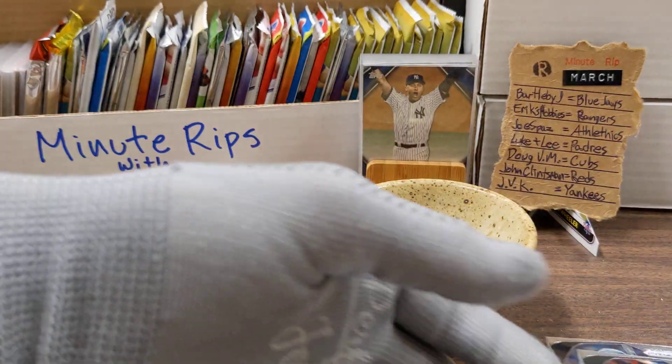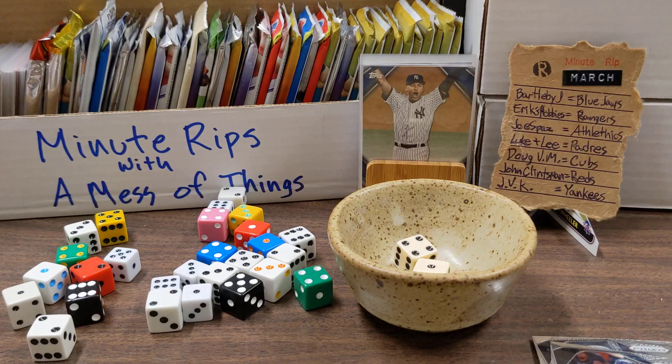Yordan Alvarez. Very quick little pack. Thank you guys for watching, let me know which one's your favorite, and see you next time. Look at how nice that Derek Jeter card looks — that looks really good right there.